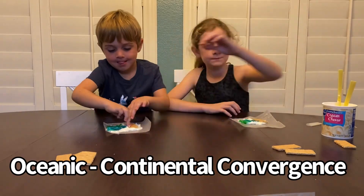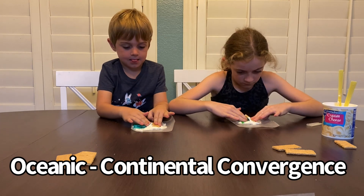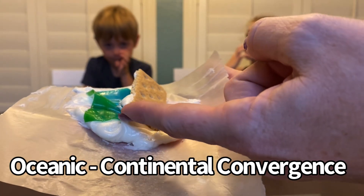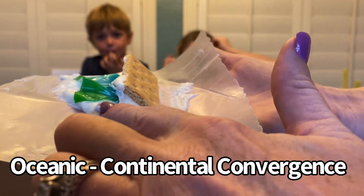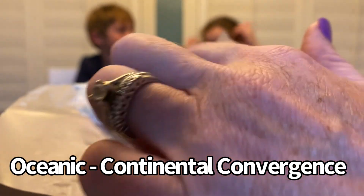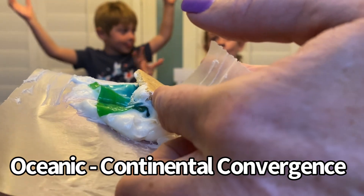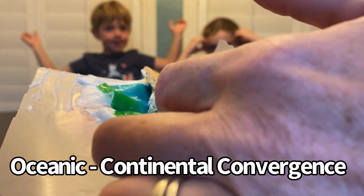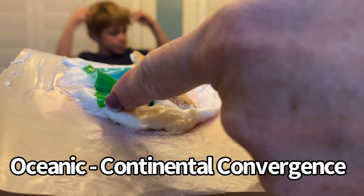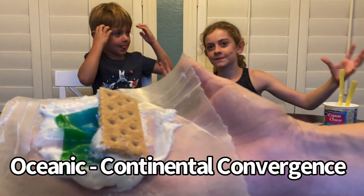Now we're going to replace one of those fruit roll-ups with a graham cracker. Push them together and let's see what happens. This oceanic crust is really dense and goopy, and it goes underneath the continental crust. Then some of this magma oozes up underneath it here. So we wind up with these volcanic chains when the oceanic crust bumps into the continental crust, resulting in coastal mountains with volcanoes.